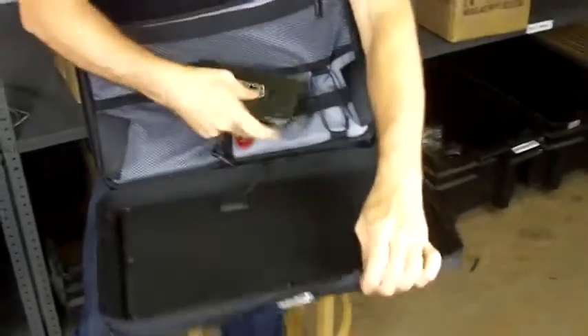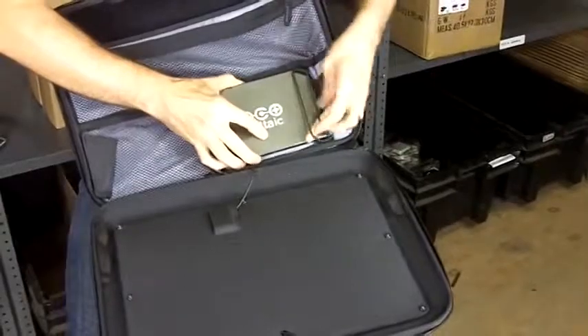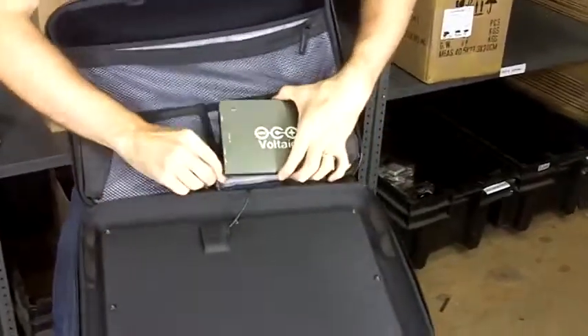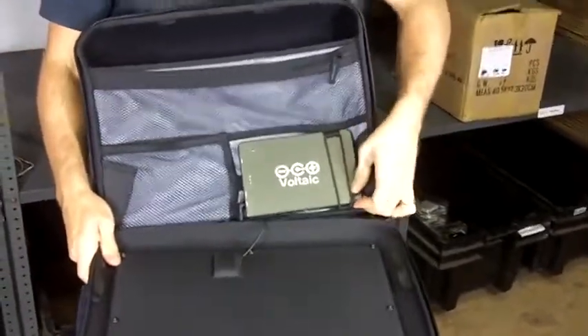This battery when full will charge a smartphone about eight times, charge a tablet between one and a half and two times, and in most cases it'll more than double the runtime on your laptop.